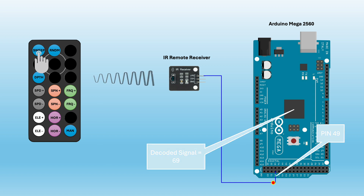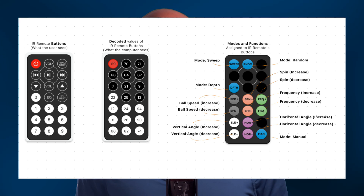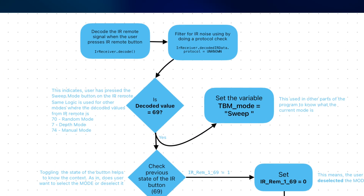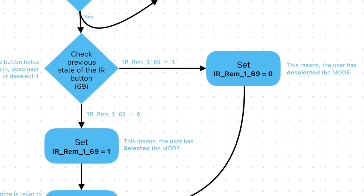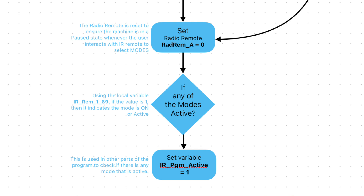Next is the IR remote, which works in a similar way. We use pin 49 to receive IR signals and employ several variables for different modes and functions. For instance, sweep mode is linked to the power button on the IR remote. When decoded, the signal for the sweep mode button is number 69. I have a variable called IR_REM_169, which stands for IR remote's first button with a decoded value of 69, that stores 1 or 0 — just like the radio remote button. A value of 1 means you've selected sweep mode and 0 means you've deselected it. I also have a variable called IR_program_active that becomes 1 when any mode is active, which helps determine if the machine is operating or idle.